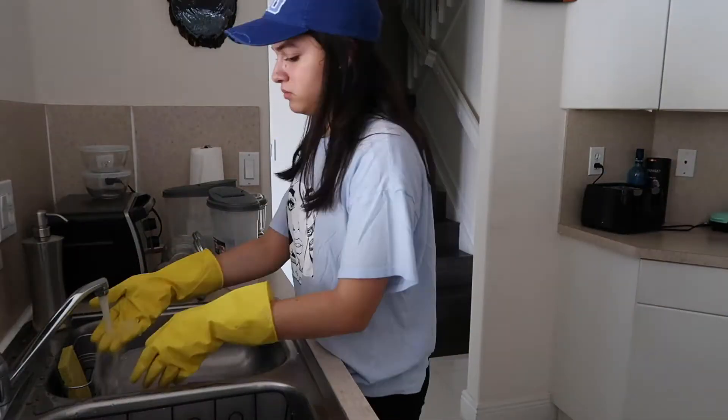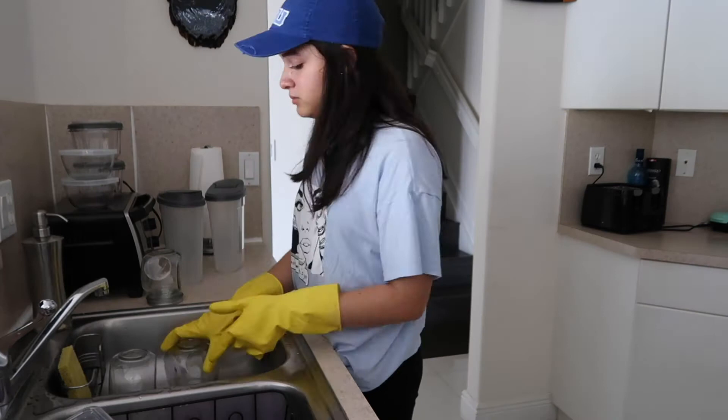I went ahead and took off all the labels and washed them with hot water to disinfect them.